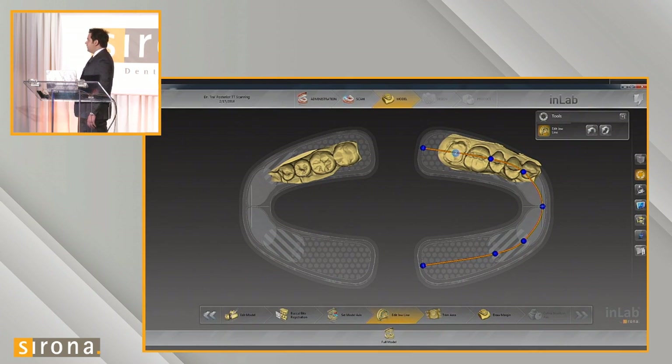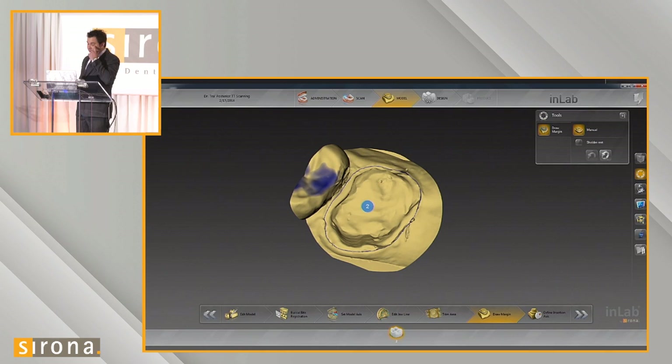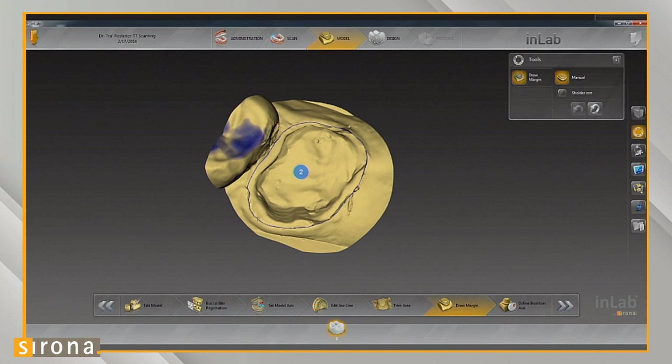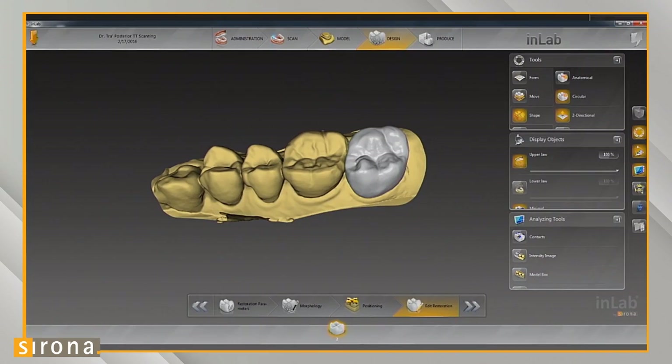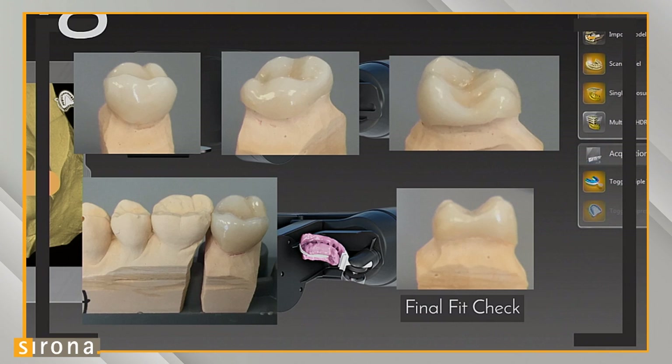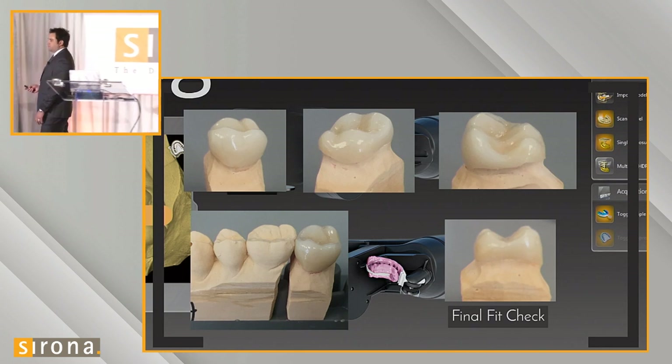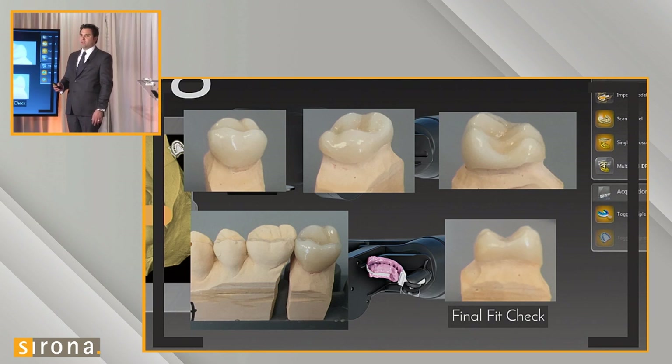We identify the centers and edit our jawline. When we place the dot over our actual prep, it gives us an initial margin line that we can then refine. We go ahead and propose our crown. We poured up a model for this case, put the crown on the model, and had an excellent fit on the margin. The margin integrity was great. I would honestly trust the impression scan over the model because of the potential for nicking the margin during die trim.